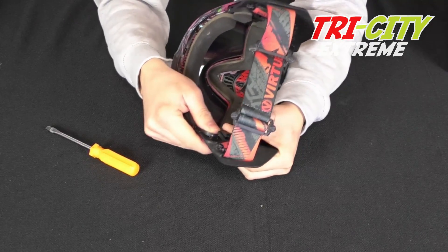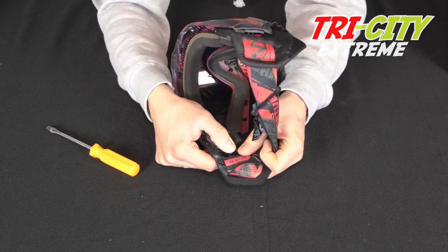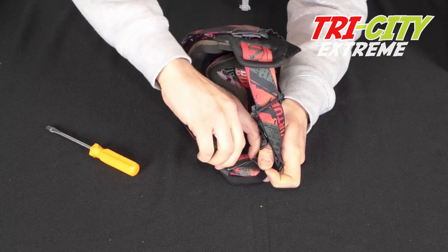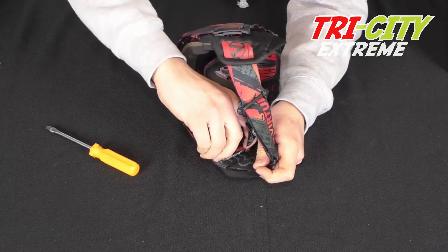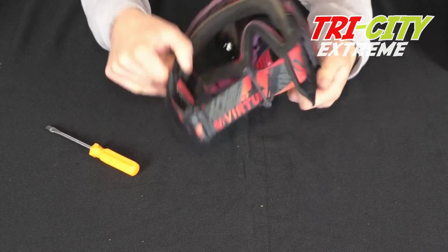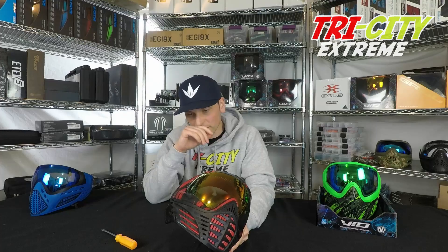Fold this ear back over, put that in, pull on it, make sure everything's good. And that's how you change the lens on a Virtue Vio Mask.